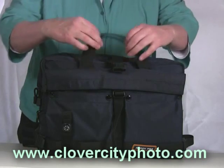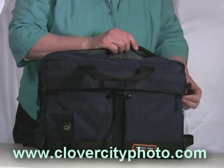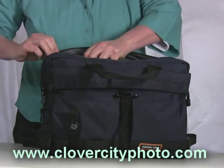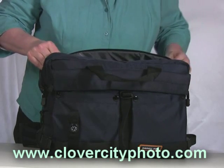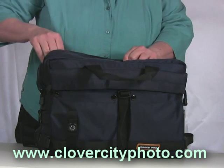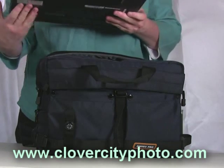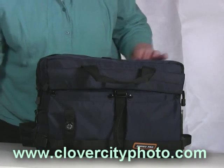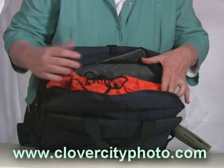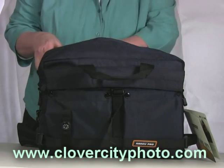Let's look inside the bag and zip it open to see what all we can fit into it. I've got my laptop — I have a widescreen laptop, so it's a big laptop and it's hard to find bags that will fit it. But this Tango series bag will fit a 15.4 inch laptop. Also, if you look in here, you'll notice that there are two compartments for your camera equipment. These are held in with Velcro and will come out really easily if you wanted to use this just as a regular laptop bag.